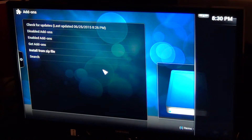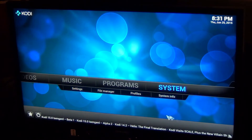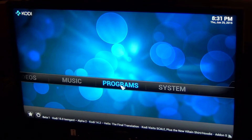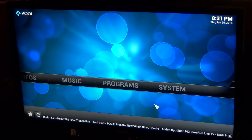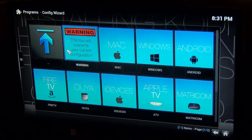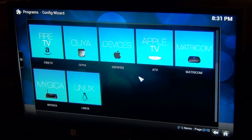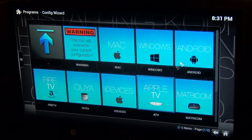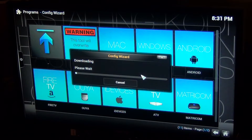Within a couple seconds it should start installing. The configuration wizard came up at the bottom. Now we're ready to go. Go to Programs, click on Program Add-ons, click on Configuration Wizard, select Android, and configure it. Click Android, click Yes, and wait for things to download.